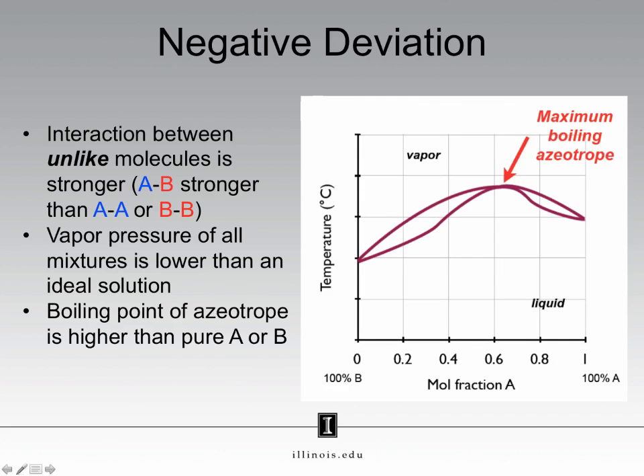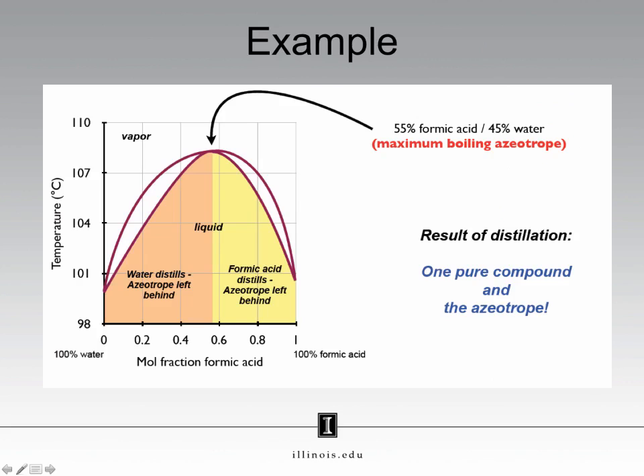This type of solution forms a phase diagram where now we have a maximum boiling point azeotrope. The boiling point of the azeotrope is higher than the boiling point of pure A or B. You read this phase diagram the same way you've read anything else. This phase diagram is for a mixture of formic acid and water, and let's say we start at 0.4 mole fraction formic acid and begin to do a fractional distillation. We go up until we hit the liquid line, we go over until we hit the vapor line, and then we come back down — and we keep going, because we're doing a fractional distillation. That continues over and over until eventually our collected distillate is pure water.